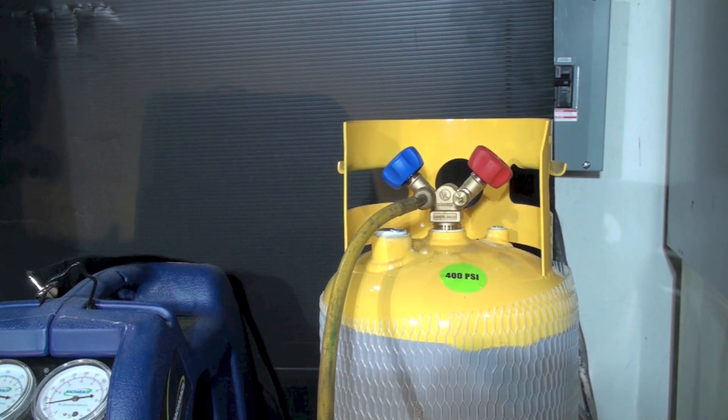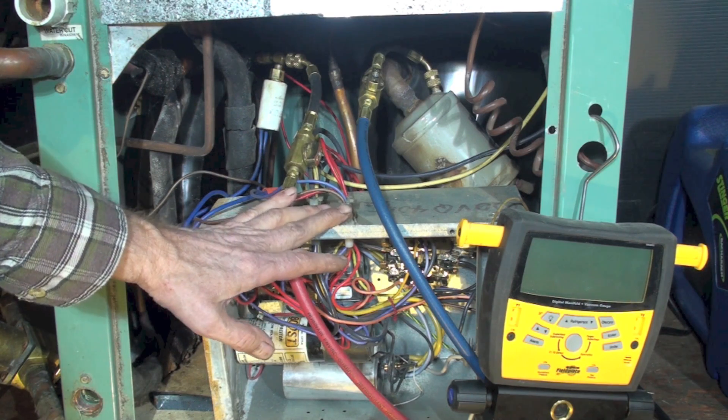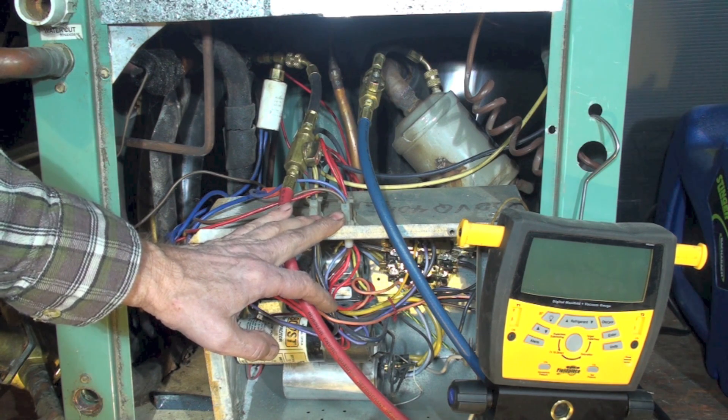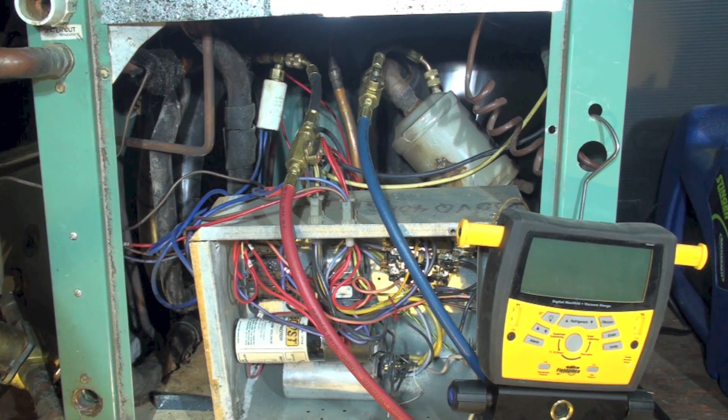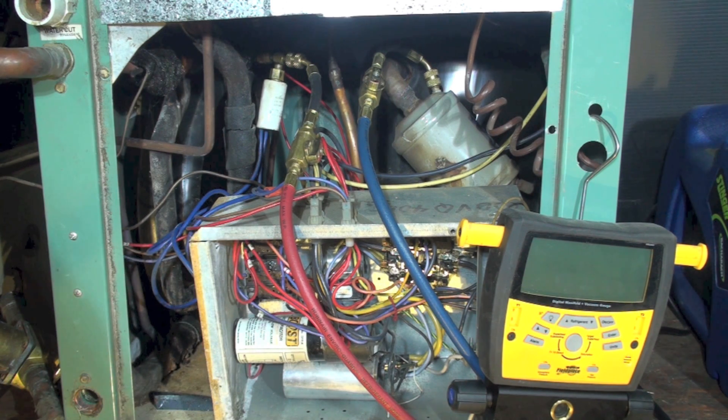Now I'm not quite ready to start. Most of the refrigerant coming out will be in a gaseous state because this unit has been sitting with power off for a long time. I'm going to turn on the indoor fan — it blows across the indoor coil. Since this is a water-cooled unit, I can't run an outdoor fan, but on an air-cooled outdoor unit I'd disconnect the compressor wiring and start the outdoor fan.